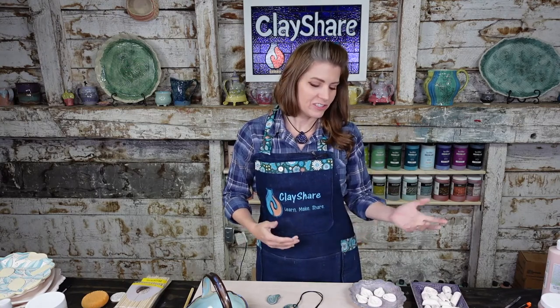Hi everybody, welcome welcome welcome! We've got folks on Instagram, Clay Share dot com, YouTube, Facebook, Apple TV, Amazon Fire TV, Roku, and Vimeo. You're all here — hi folks, welcome on in. This is a fun sister class for all the bead classes.